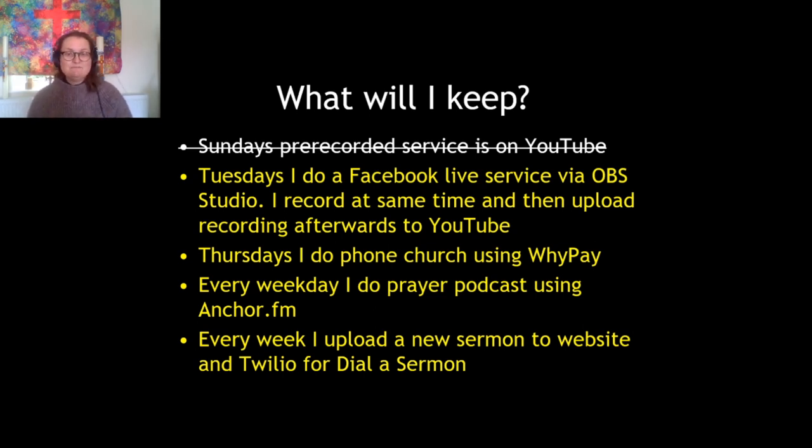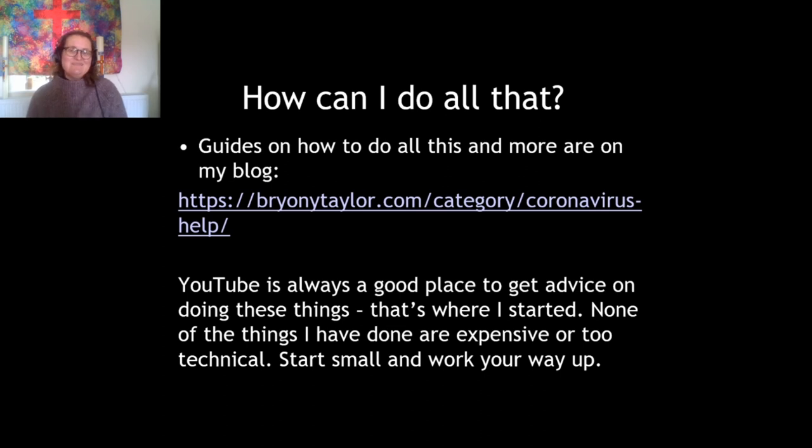What I've learned during this period is that inclusivity is really the way forwards — we should have always been doing all this inclusive stuff. You might have been watching thinking, how on earth could I do all of that? Well, I've put detailed guides on how to do all of those things on my blog. If you go to brianytaylor.com, there's a link along the top that says 'Coronavirus Help' — click on that and you'll find articles, videos, and guidance on how to do everything I've talked about. None of it is particularly expensive or that technical — I'm only one step ahead of you really. Just start small and work your way up and you'll get there in the end.